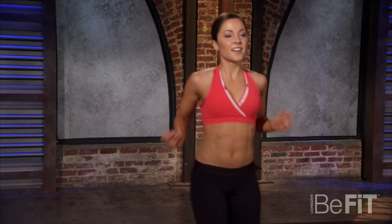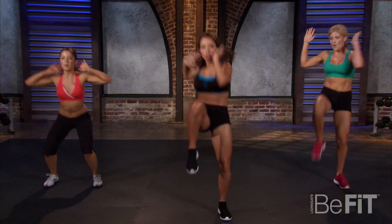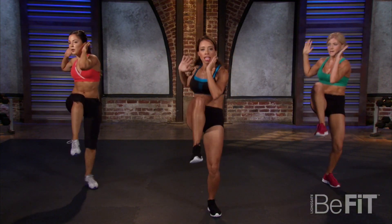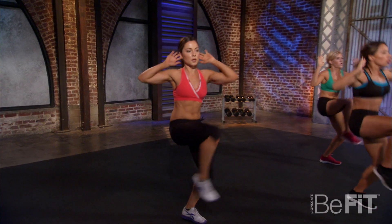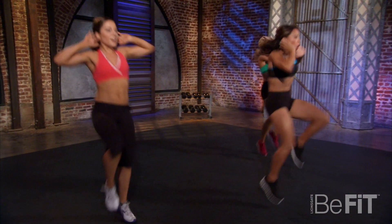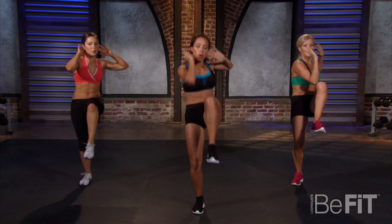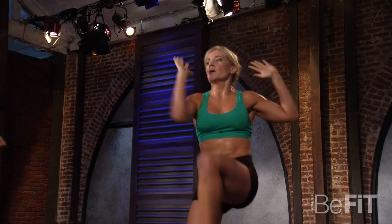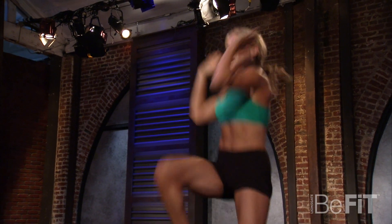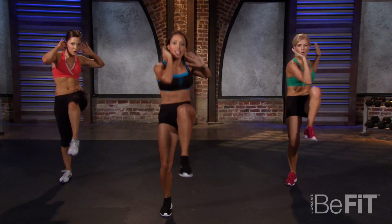We're all athletic here — knee switches, here we go! Switch, switch — getting your knees high, keep your abs super tight. Drive up — it's all about getting vertical. Keep it up, keep it up, we're almost there. Remember to breathe.